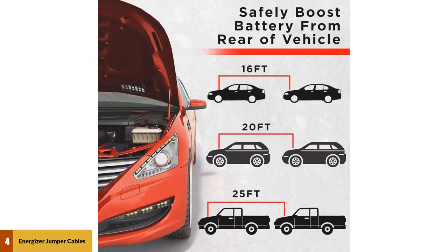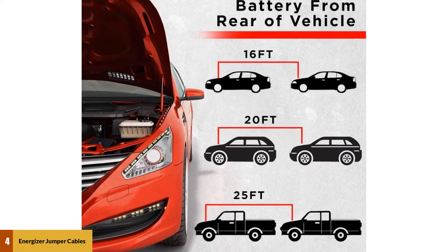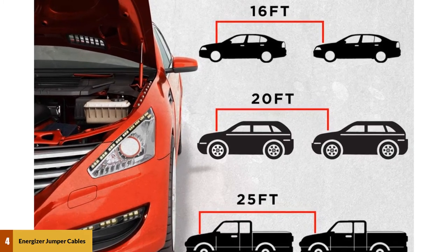At number four: Energizer jumper cables. Energizer battery jumper cables are extremely high quality and strong. These cables are powerful enough to charge the battery of any vehicle quickly.